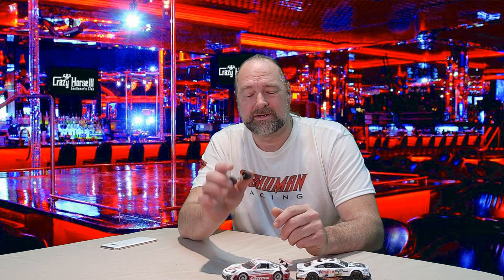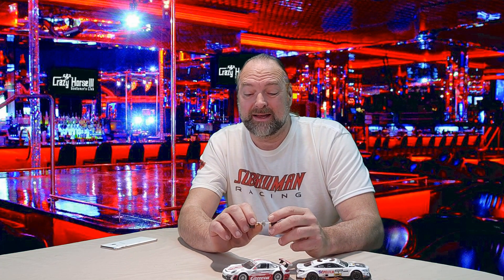In that video we performed a test where we ran a couple cars with the stock tires and then switched over to urethane tires, ran them again, and compared the fast lap times. As it turns out, the performance between the two tires is extremely close, with a very slight edge to the urethane tire.